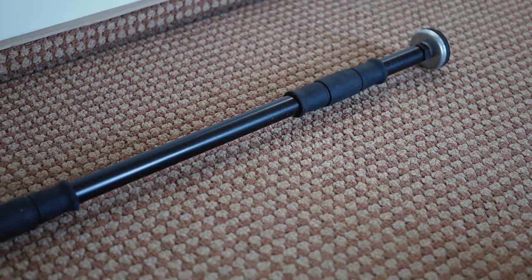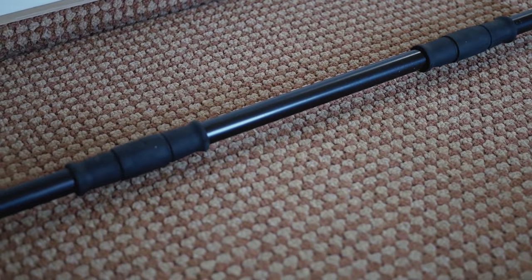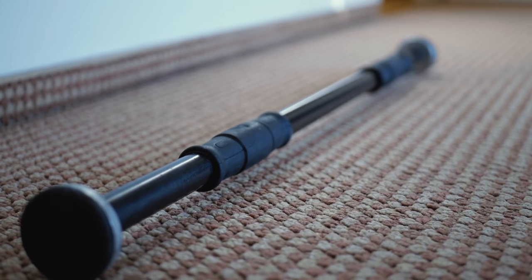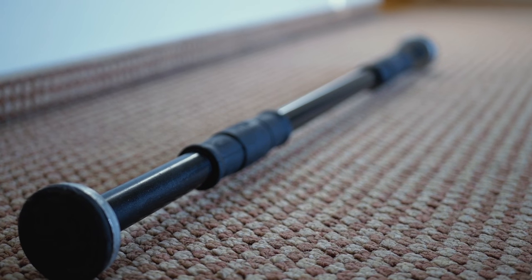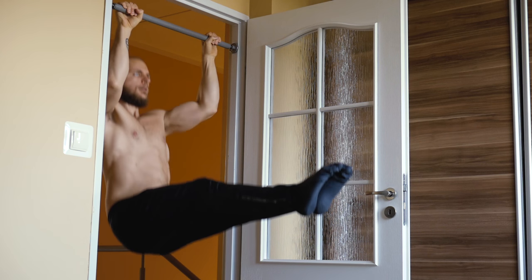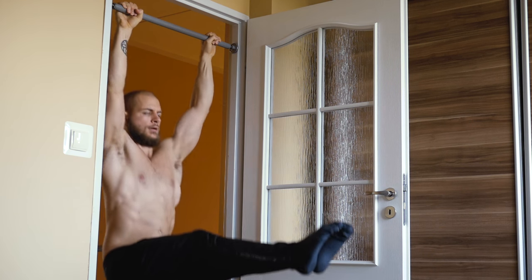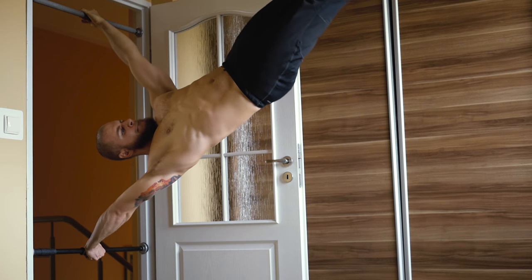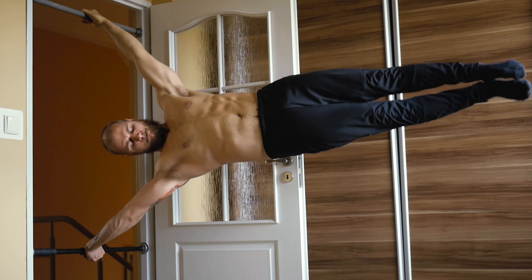A pull-up bar is probably the most obvious thing to get when starting bodyweight training. It can be used for pull-ups, levers, and much more. The doorway bar needs a specific door frame to work but allows you to mount it at any height, so you can use it for a wide range of exercises. Having two bars lets you do even more — a human flag, for example.